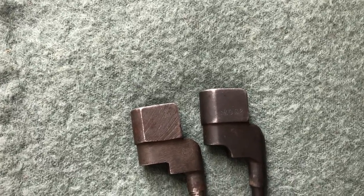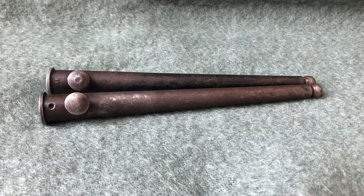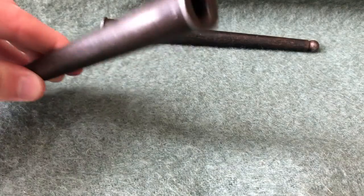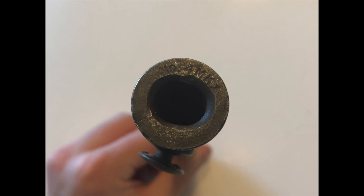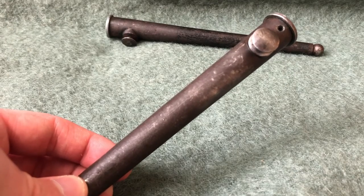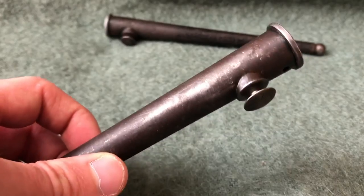Now let's take a look at the scabbards. Here we have the two scabbards that would have held these bayonets onto the soldier's belt. The first one is blued steel with a blued steel mouthpiece, marked No. 4 Mark I at the top. There's a good chance this scabbard was made in the United States — they made two million of these there — and the absence of any British property marks supports that.